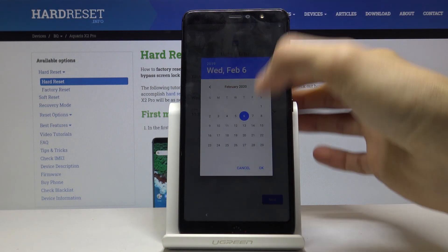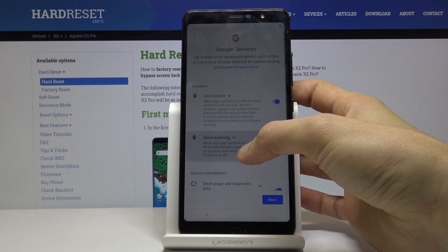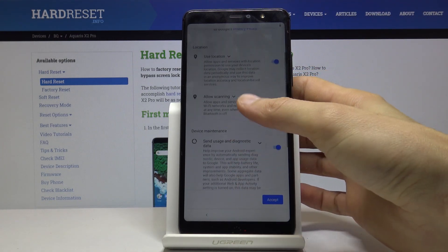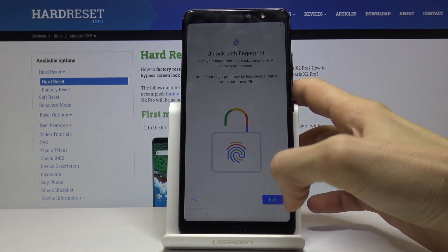The year is 2020. Once the date and time look good, tap next. Then you have Google services — you can read each one and decide whether you want it on or off by flipping the toggle. Once you're happy with your choices, tap Allow or Accept.